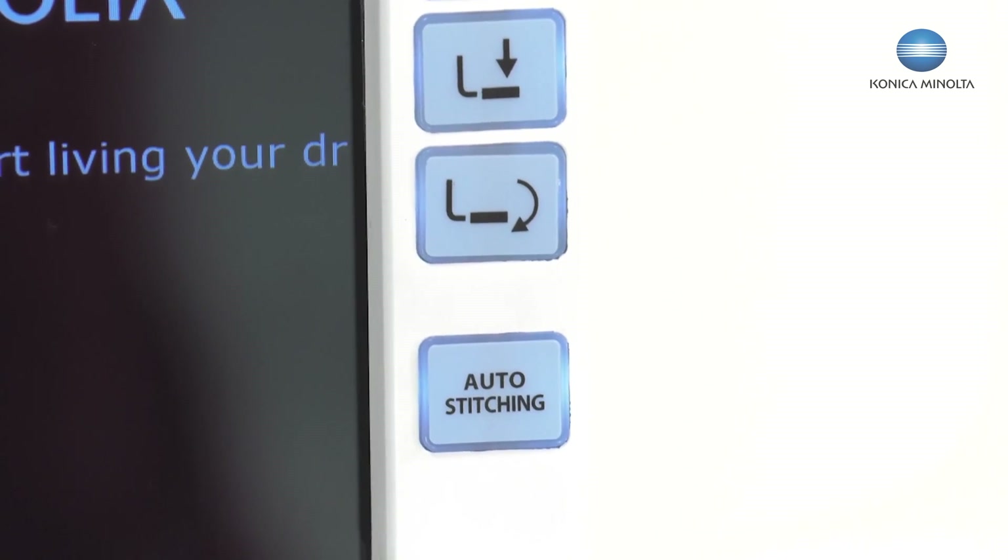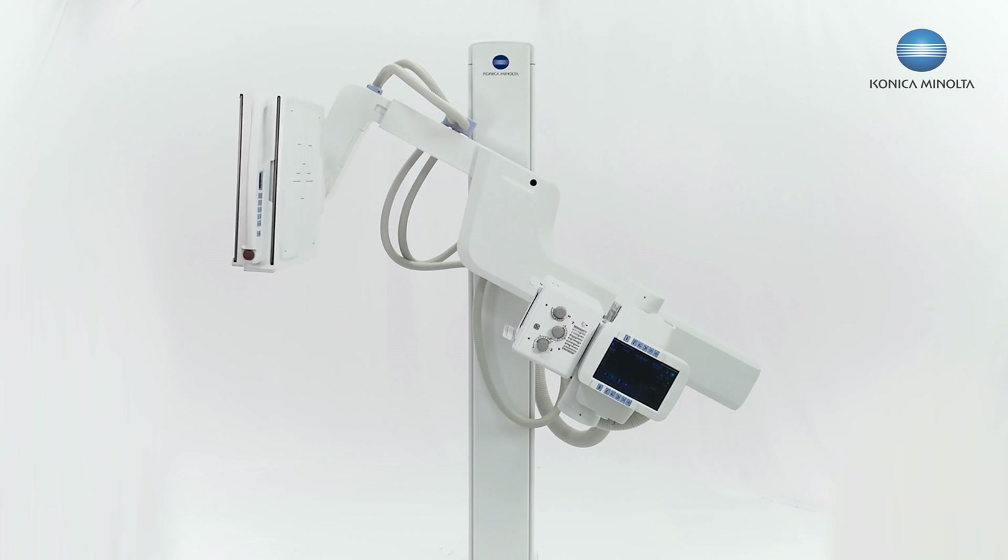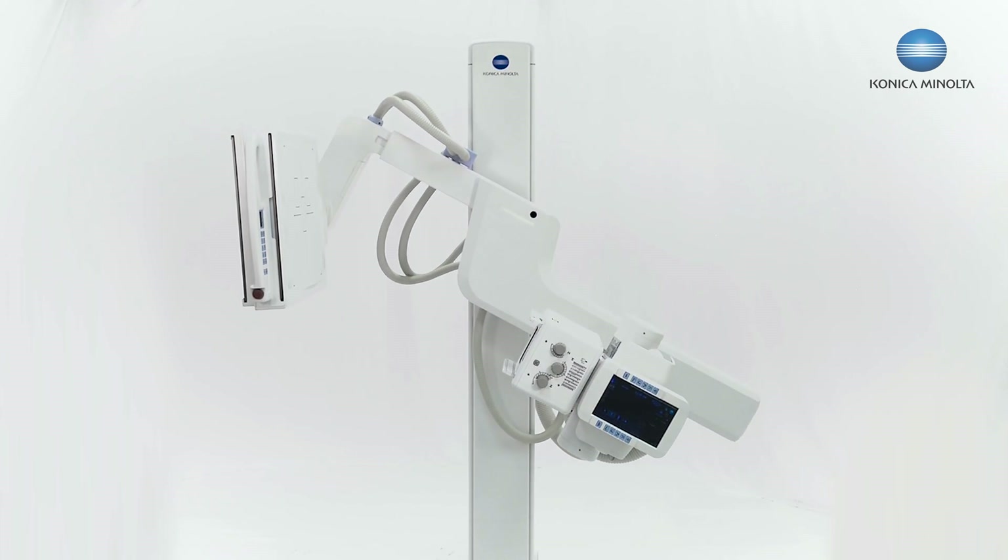I can have both tube side control, detector side control, and also a remote control. I can do repeat-reject analysis from the tube side.